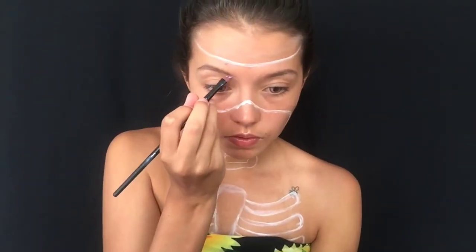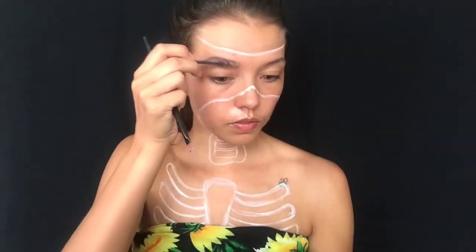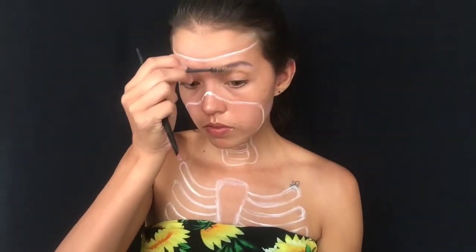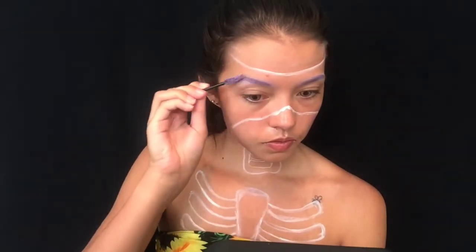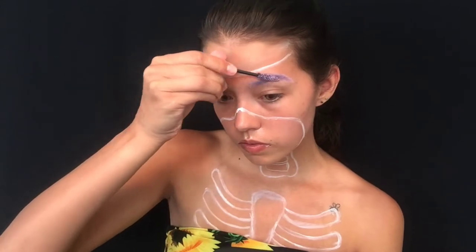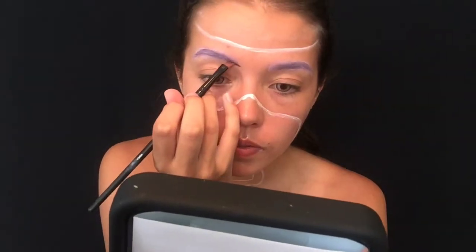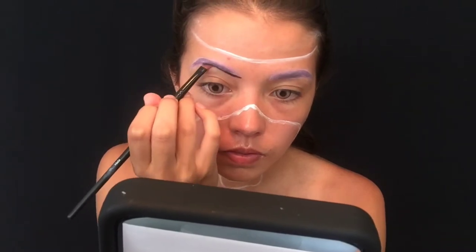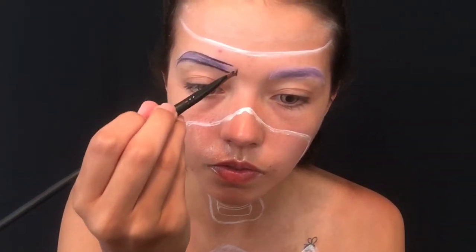Then, with a purple color correcting concealer, I'm taking an angled brush and starting to fill in my eyebrows. You could just as easily use a brow pencil or body paint, but I had neither in this shade. You'll want to work this up in layers using a spoolie in between each one until you're happy with the coverage. Using the same type of brush but with a black body paint, I'm outlining the brows with one line under and one line over, and then flicking the brush up at the start of each brow to create a few hair-like strands.